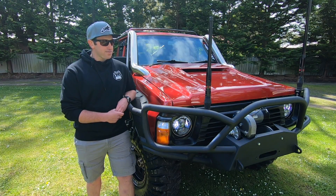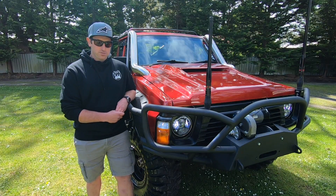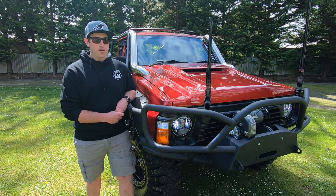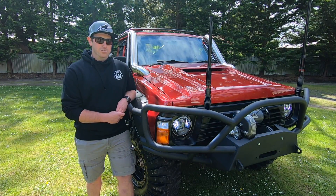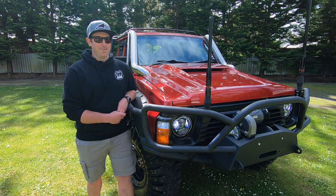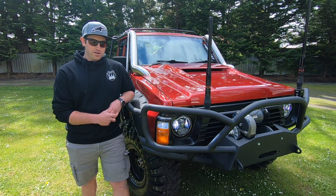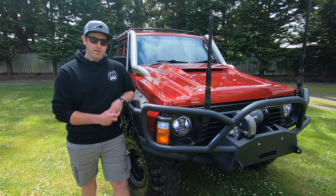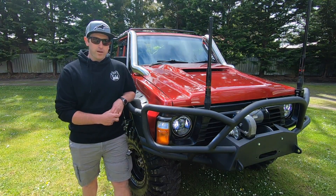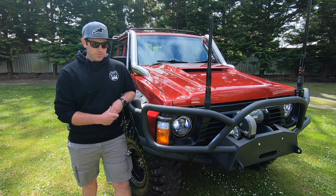Under the bonnet is a supercharged LS3. It was a manual LS3 originally, blew up the manual, then went a manualised RE4. Shortly after that, I binned it when it was a wagon and that led to this build. After I binned it, I got it back and it was definitely needing a body swap. So I thought that was my chance to do a dual cab chop at the same time, seeing though it's going to need some paint. So I ended up dual cab chopping it.